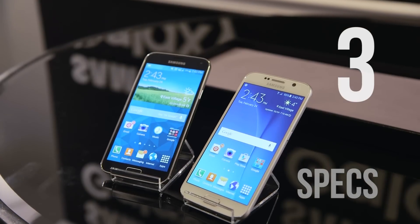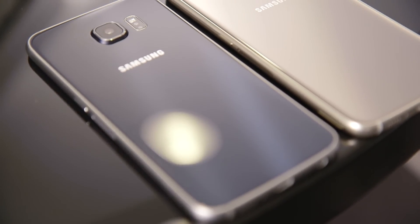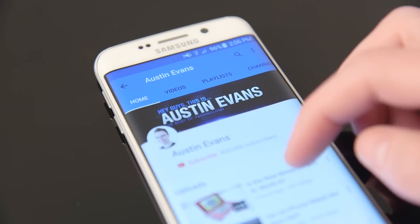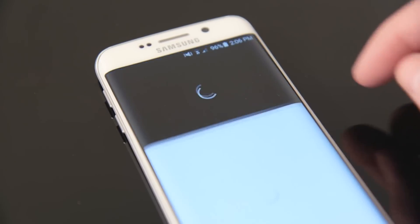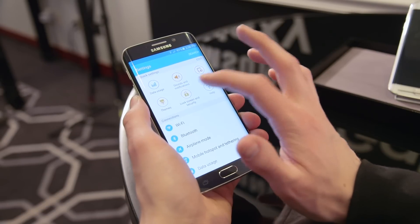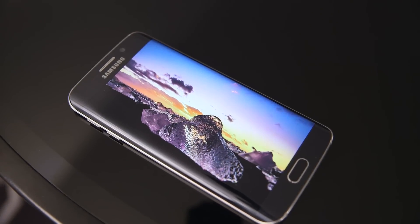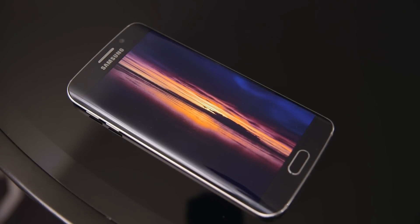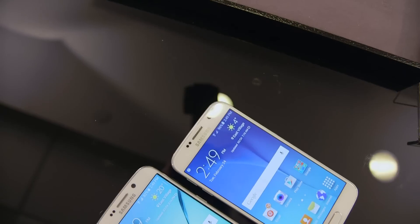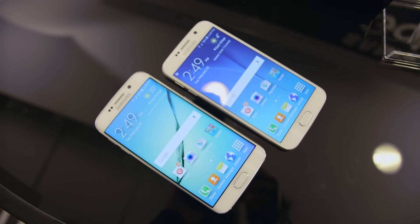As far as phones go, the GS6 is a spec monster. Inside it's using an 8-core Samsung Exynos system-on-a-chip, one of the first SoCs based on the new 14nm process. Paired with 3GB of RAM, this is as powerful as it gets right now, and while benchmarks will have to come a bit later, I couldn't get the phone to lag or stutter at all in my time with the device. It's also got a 5.1-inch Quad HD display with a whopping resolution of 2560x1440, putting it at a slightly ridiculous 577 pixels per inch. At this point I think we're hitting the point of diminishing returns, but there's no doubting that this is a very, very nice-looking screen.